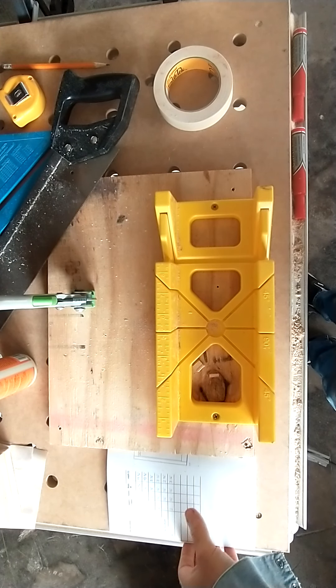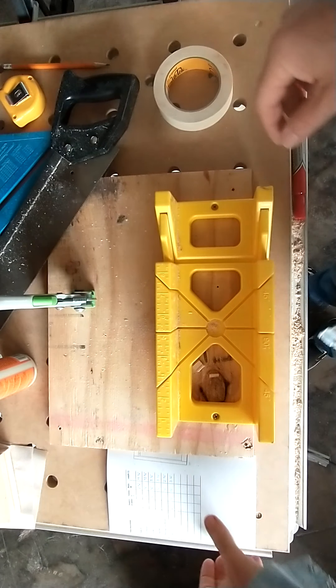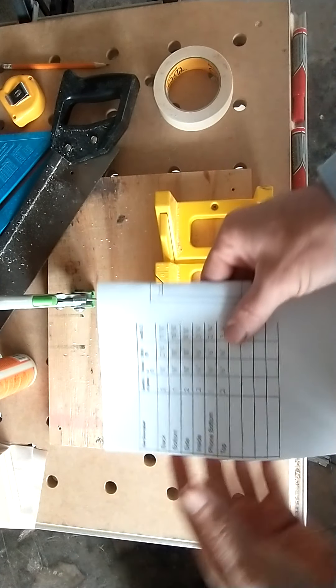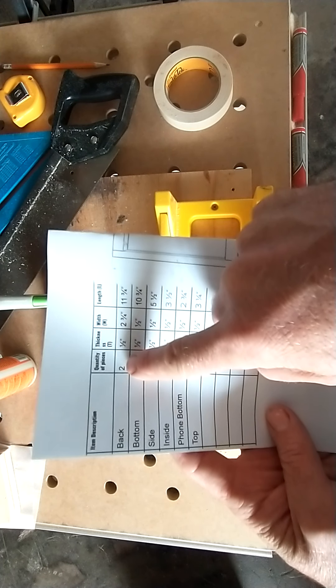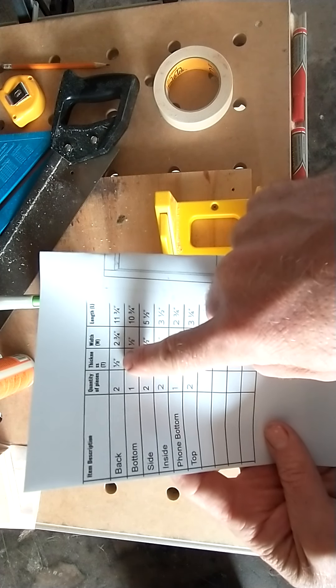This morning we're going to go over the first step of our phone amp. The first thing we want to do is look at our cut list and start by cutting the back pieces. We need two of them. The thickness is a half inch, which the board is already.